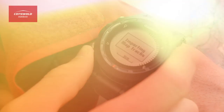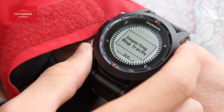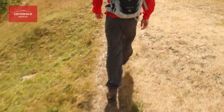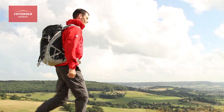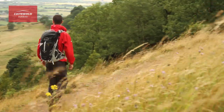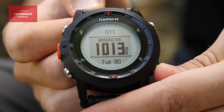In addition, the Fenix can store up to 10,000 track points. That means it's constantly tracking where you've been going, so if you need to find your way back, you can use the trackback feature and it will look at your route and take you back to your start point on that walk.